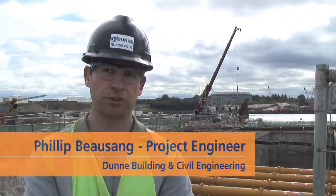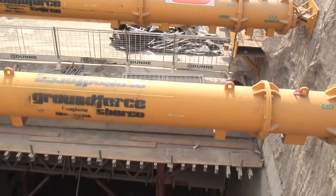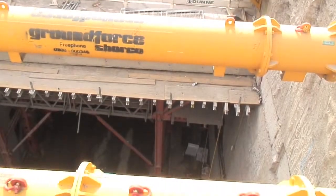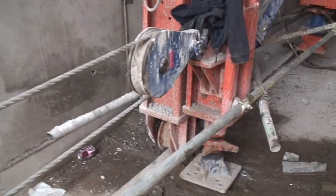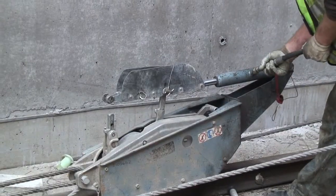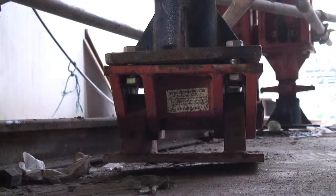It's Philip Bozang, project engineer from Dunn Building and Civil Engineering. Basically our roof slab is constructed with an RMD Quickform falsework system. It's a large traveller section that we set up on a rail. Basically we attach turfers for pulling it. The hydraulic systems in the traveller makes life easier on site.